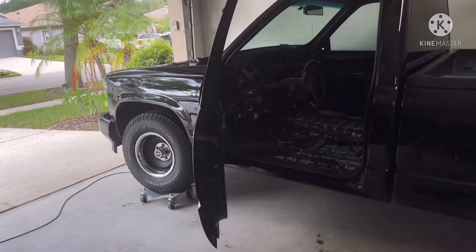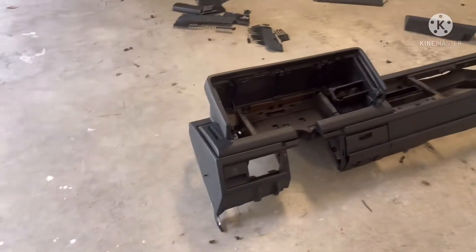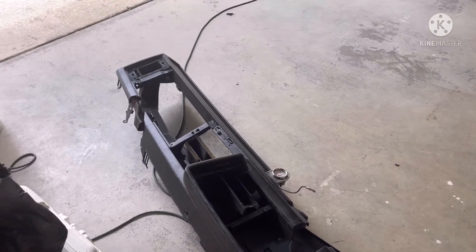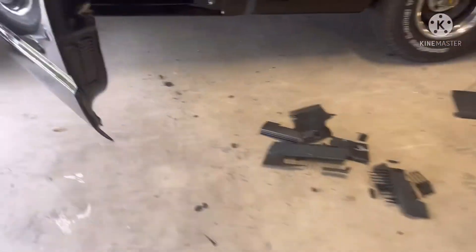Took out the old dash, took the wire harness off this replacement dash — I think it came out of like a '91. Getting ready to install the new dash, but I'm actually going to paint it first. I painted it a while ago but it's been sitting and got dusty — I wiped it off but it just doesn't look as good as I want.